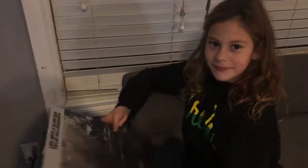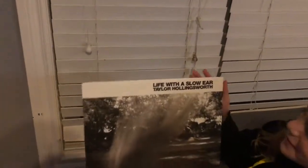Okay, hi guys. Like I said, we're going to review a different album every day. I have a little helper today. Can you show our YouTube subscribers what we're reviewing today?